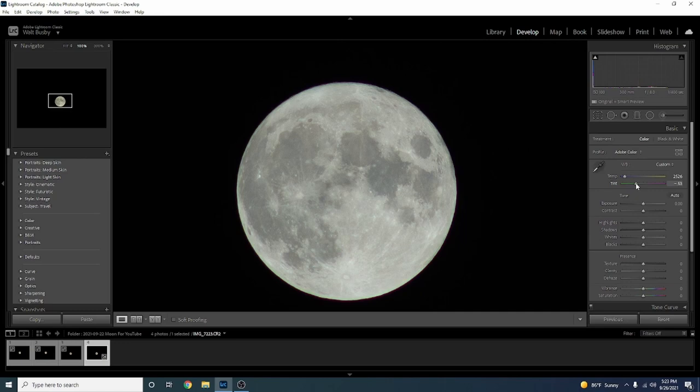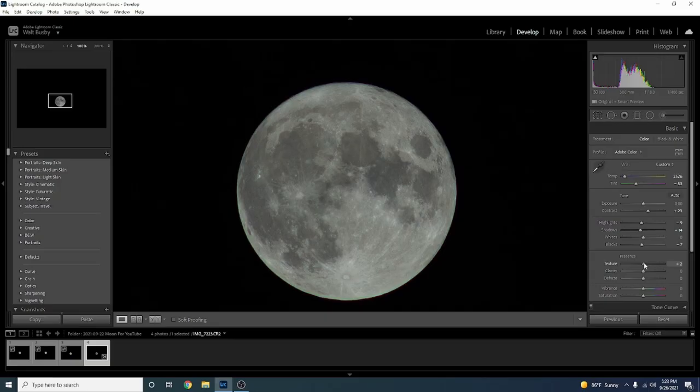Now we're gonna bring out all the detail in the moon. I'll bring up the contrast a little bit, but the moon is overly washed out so I'm going to bring Highlights down a touch, Shadows down a touch, and Blacks down just a touch. All these adjustments are very subtle. Texture up just a touch and Clarity as well — definitely don't want to go too crazy with Clarity because it can look awful, more like a charcoal drawing than an actual photograph.